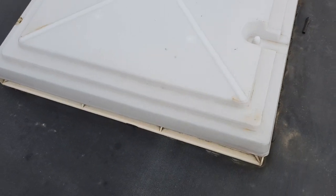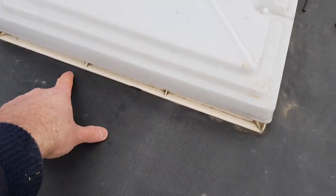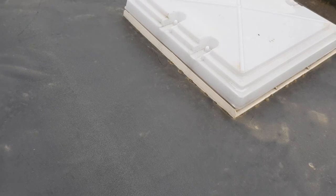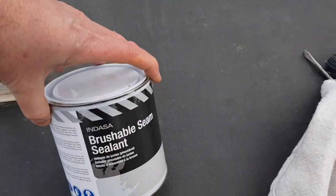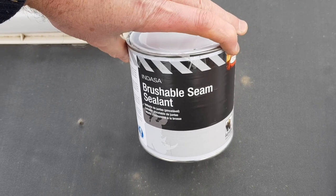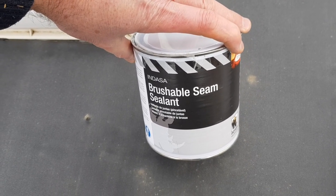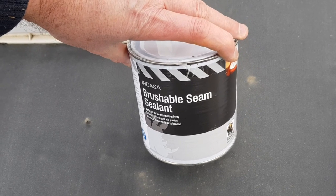So I'm going to replace some seal around here, all around the units. I'm going to have a go at using this stuff - it's what they use on car body sealants for panels. It's a bit flexible, so we'll have a go and see if this does the job.